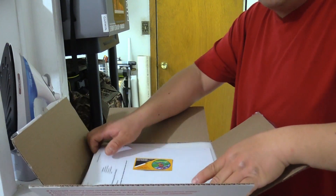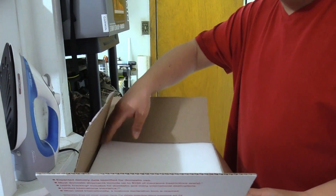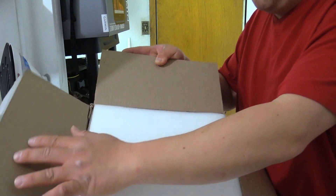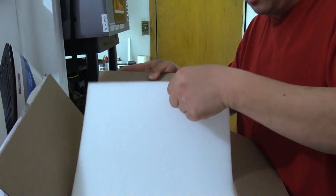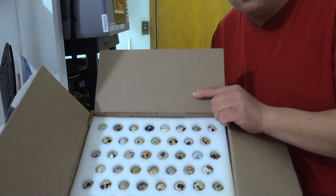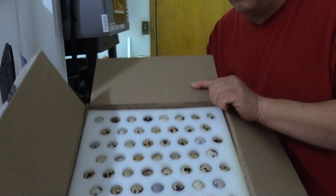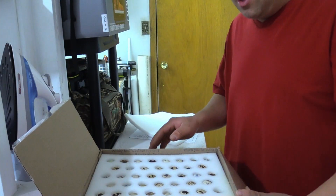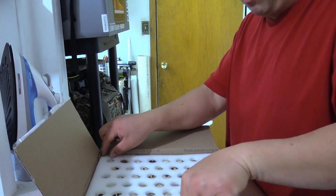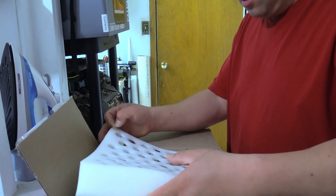We got these eggs from Florida, so it looks like they're well packed with foam on the top. Everything's packaged pretty well, eggs look nice and intact. It's supposed to be 110 plus eggs.